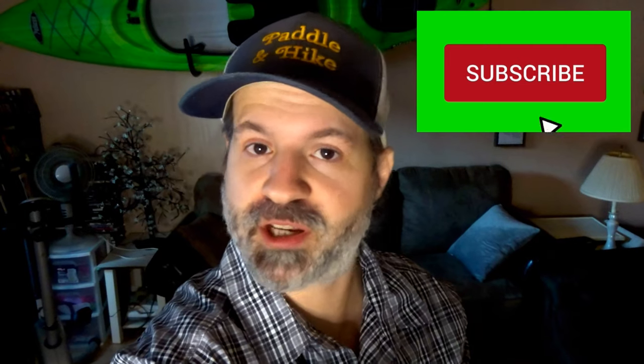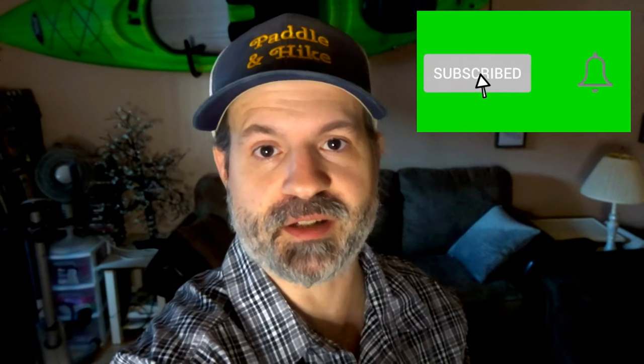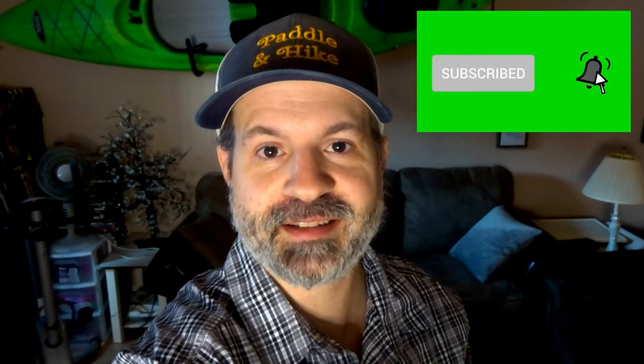I hope you enjoyed that video. If you did, make sure to subscribe and hit the bell button so you don't miss any future videos. Thanks for watching!